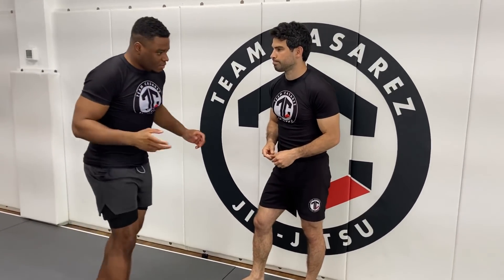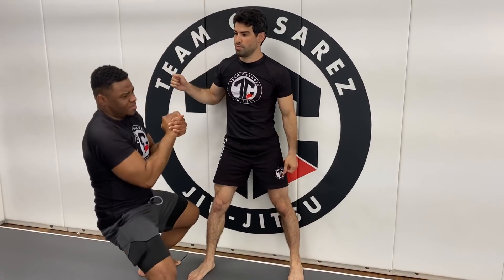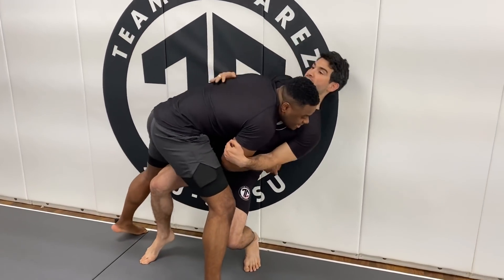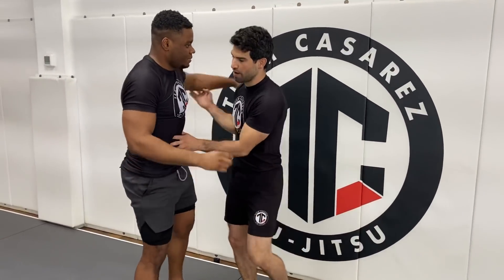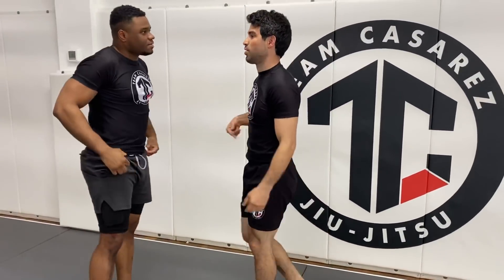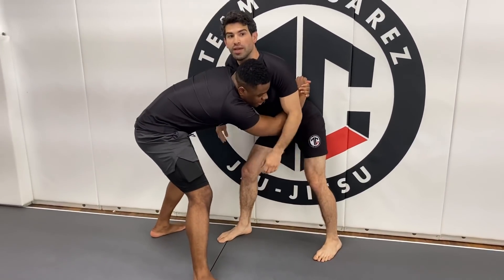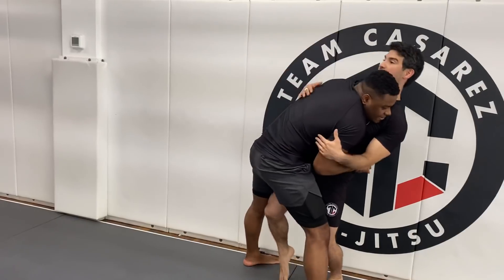Something else that Holland was doing that kept getting him taken down: when Vittori shoots the double and comes here, Holland would drop — he would try to drop his base. Dropping the base wouldn't work well in this situation. Dropping base works well if you're doing some sort of headlock escape, where you can start sweeping. But in a hip body lock, you don't want to drop your base — you're actually giving away leverage. I want to keep my hips back. As he gets the hip body lock, my hips start going back this way.